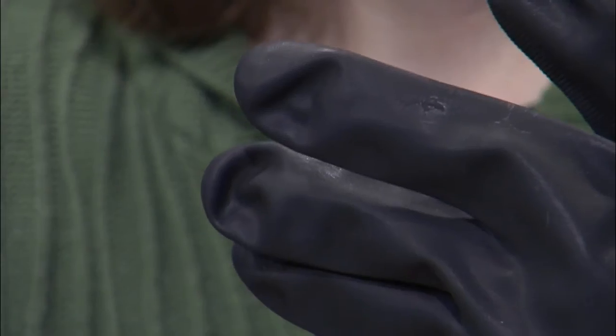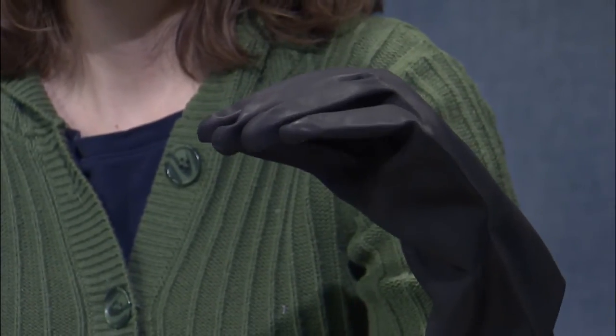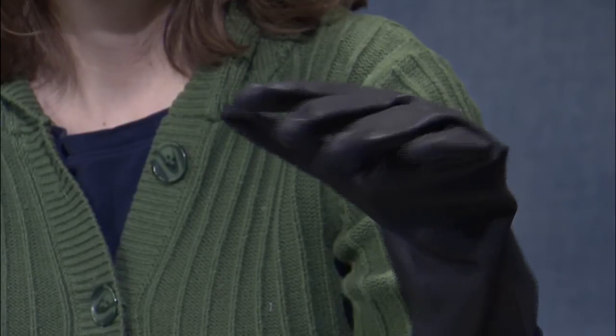The next one is the neoprene glove. There's very little difference between that and the nitrile as far as appearance, how they feel on the hand, and how they hold up against pesticides. So that might just come down to which one is most cost effective for purchase.